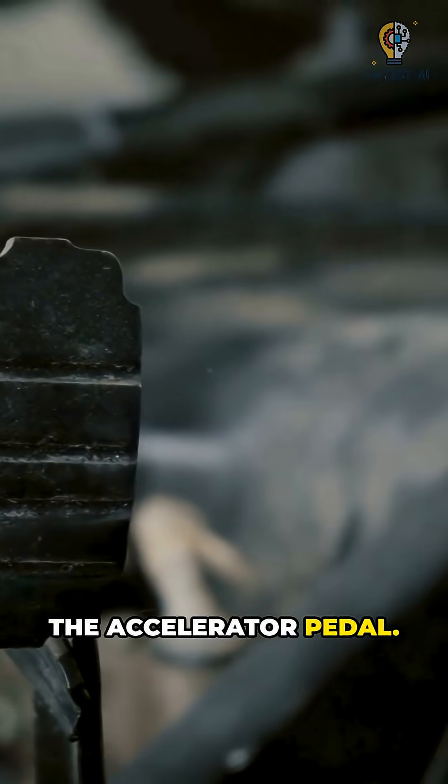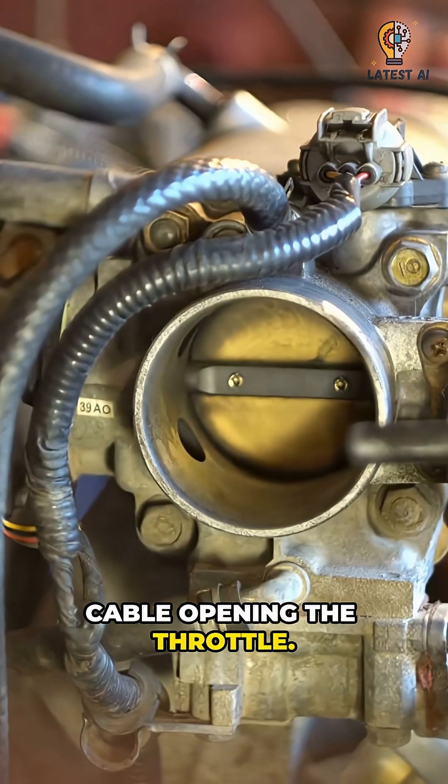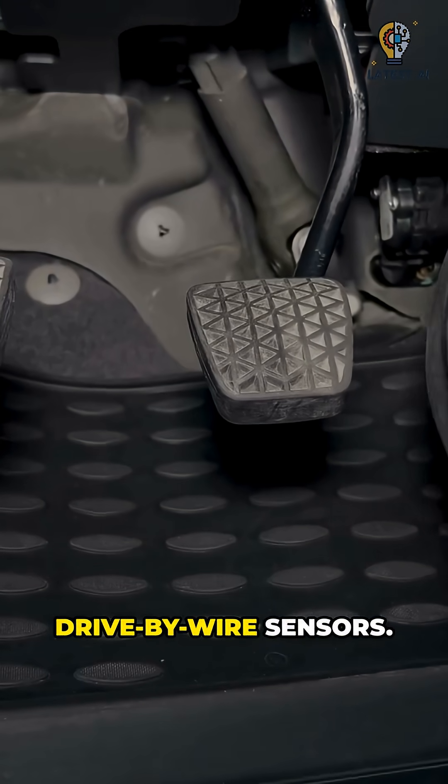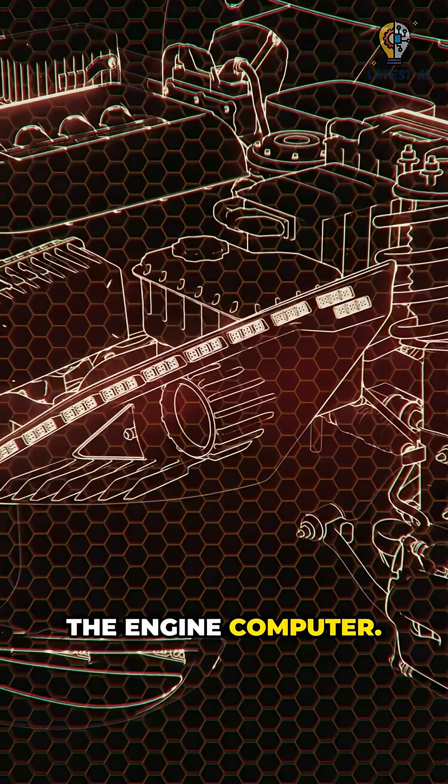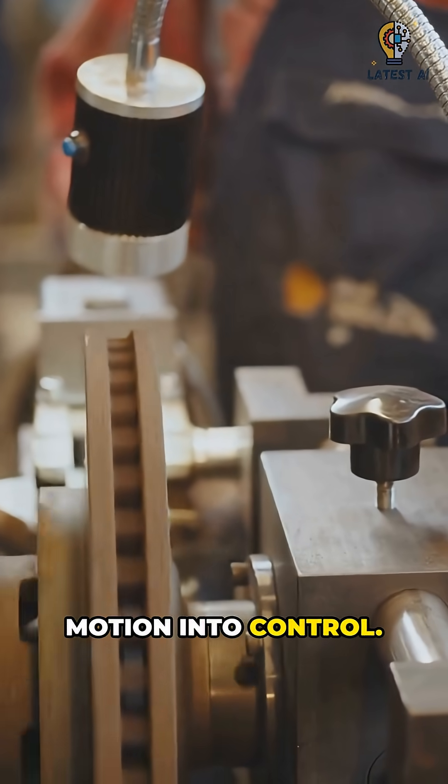First, the accelerator pedal. Older cars use a cable opening the throttle. Modern cars use drive-by-wire sensors — a sensor reports pedal position to the engine computer. In workshops, linkage turns motion into control.